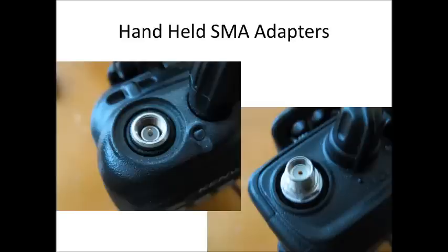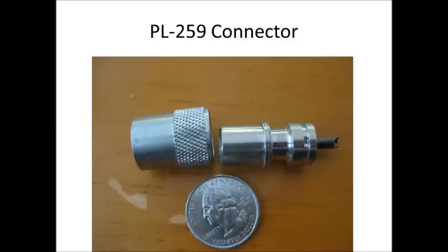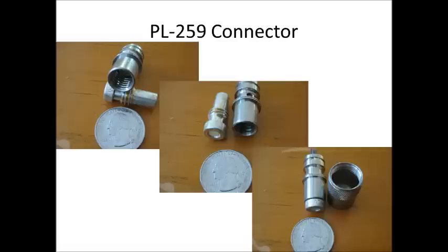So what does a connector look like when you buy it? I'm going to use the PL259 because it's probably the most common out there. This is a standard PL259 connector you would buy at a Ham Radio Fest, Radio Shack, or online — that is what they call a solder-on type. You'll notice the end has a wider opening for larger coax cable like RG8 and RG213, but you can buy a screw-in adapter that reduces the size down to RG58.